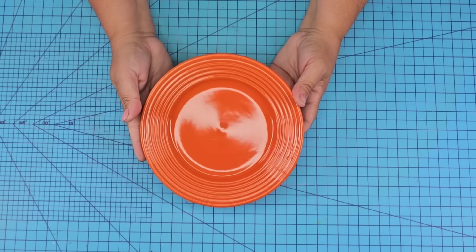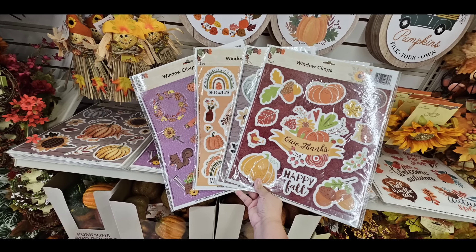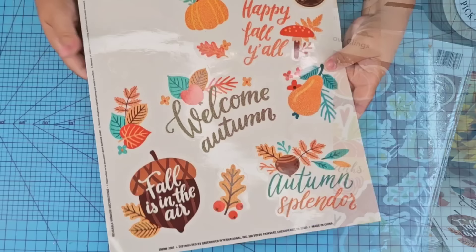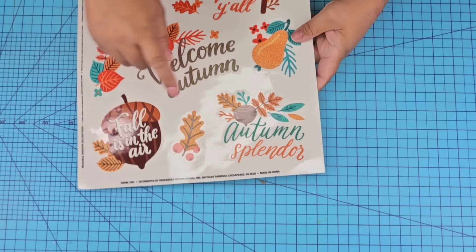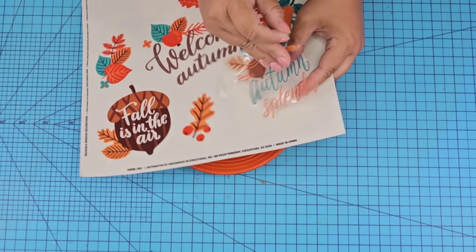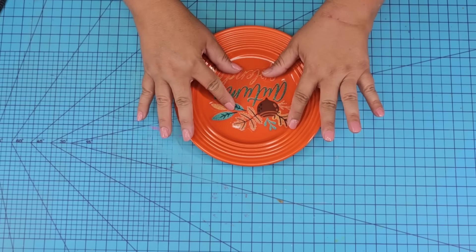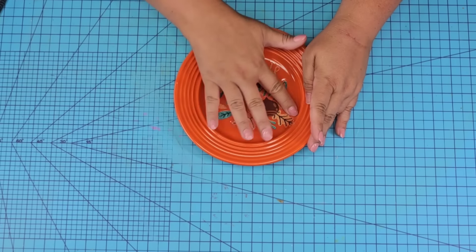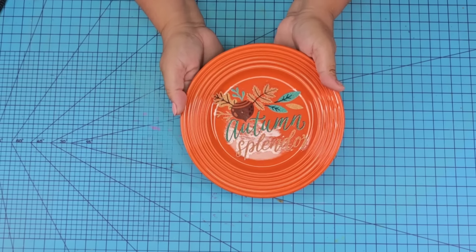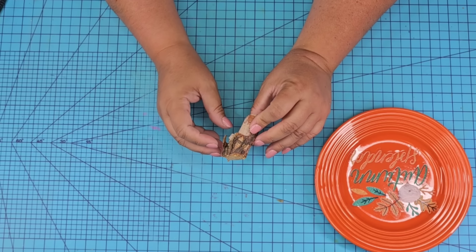For this next Dollar Tree DIY craft I'm going to take this beautiful orange ceramic plate — it's a dessert-type plate. I'm going to take one of these window clings. I love using these for crafting and I have a ton left over from last year's season. This autumn one is gorgeous and I'm just going to place it right there because the plate has this very shiny finish to it. It attaches so well — it's probably one of the best crafts with these clings. You can't even tell that the cling is there.